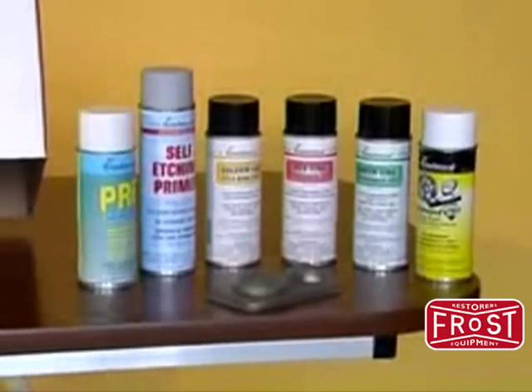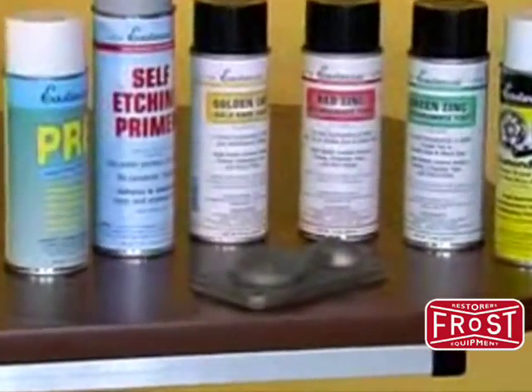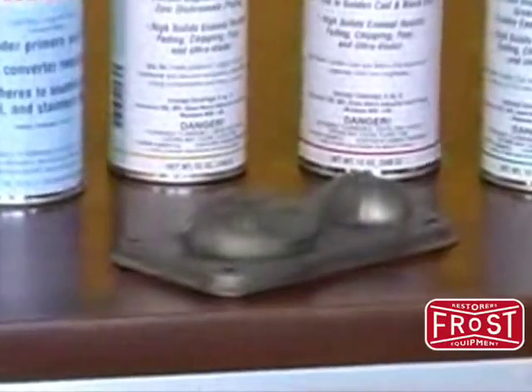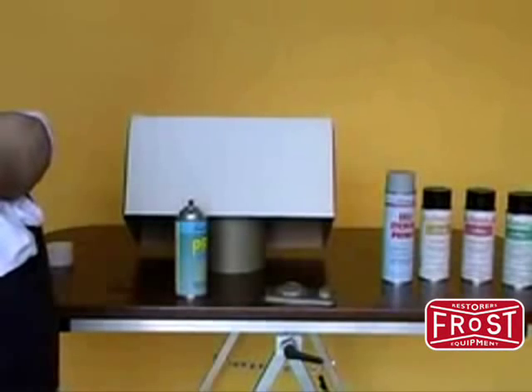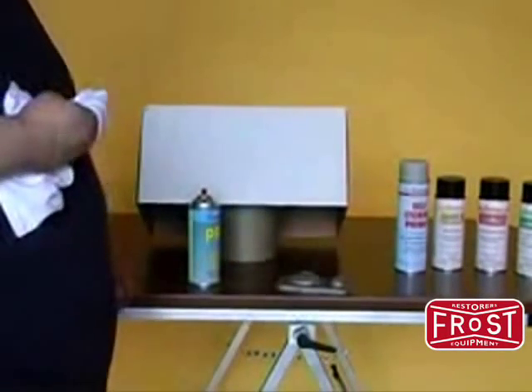The Golden Cad Paint Kit from Eastwood is a three-step paint process designed to replicate the rainbow gold appearance associated with true golden cad plating while maintaining affordability to the hobbyist. When utilizing this kit, be sure to follow all prep and application instructions as outlined on the back of the can labels.